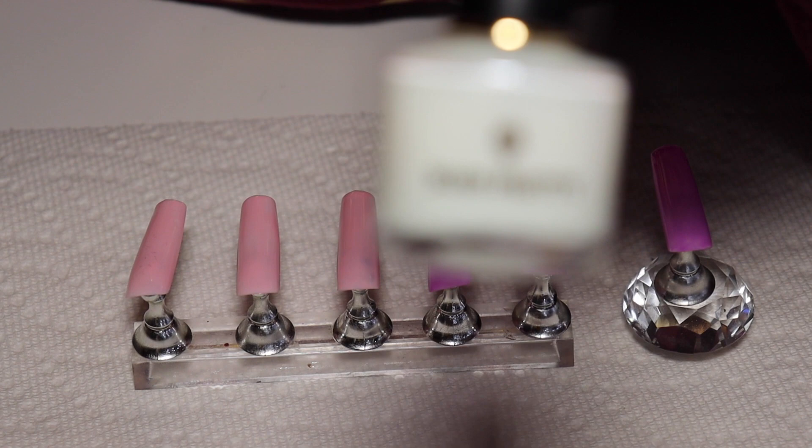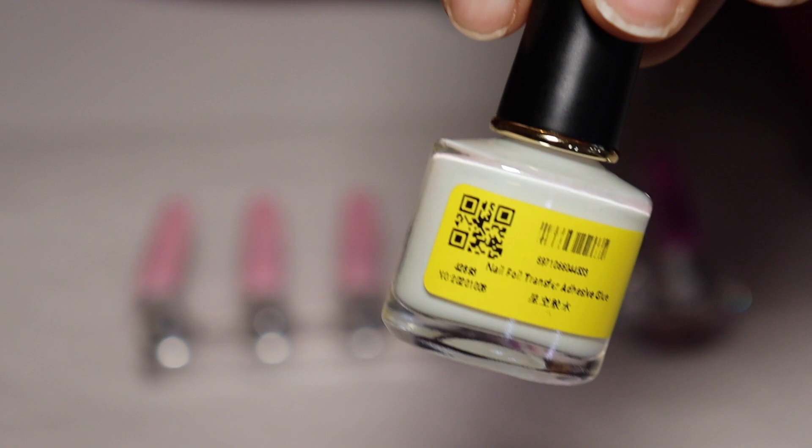And then I also have this off of AliExpress and this one is the Born Pretty. Now this one doesn't come with any instructions, but I assumed that it's just like the Full Beauty one, so I'm going to put them on and let them dry until they become clear.